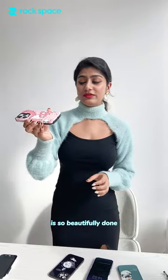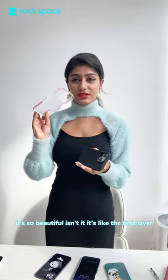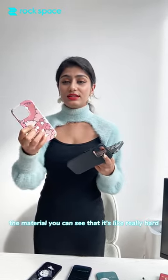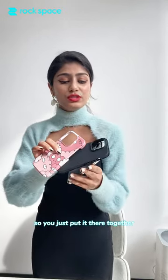When you go to the double layer, it's so beautifully done — let me show you how it's done. It's so beautiful, isn't it? This is the first layer, and this is the second one. The material — you can see it's really hard, and this one is rubber. It really protects the phone. You just put them together.